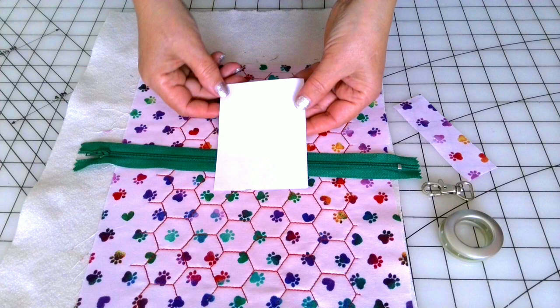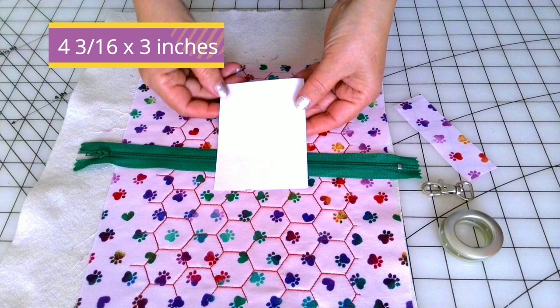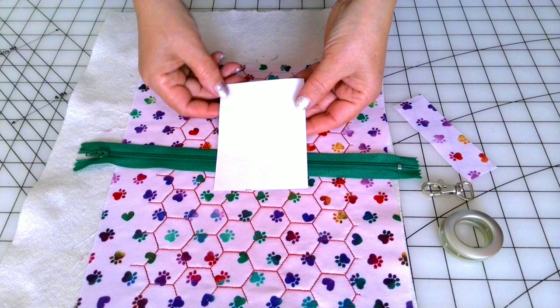Step 1: Prepare the template. Print the PDF pattern if you want to make it in the shape of a bone, or prepare the rectangle — I used an index card. Just cut three-quarter inch from one side, so the size of my paper rectangle is 4 and 3/16 by 3 inches. This size worked really well for the poop bags I bought from Amazon, which are 2 and a quarter by 1 and 1/8 inches. But if you have different bags you might want to adjust your template.